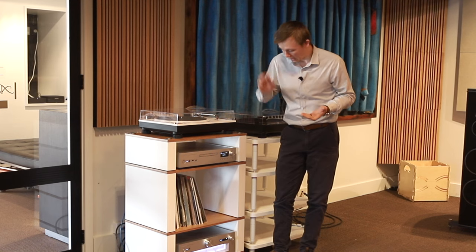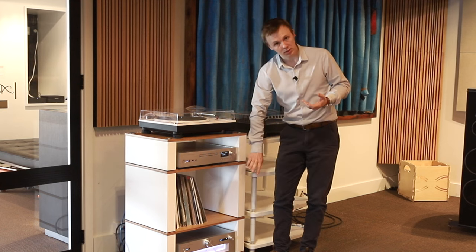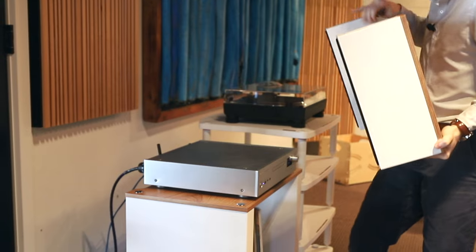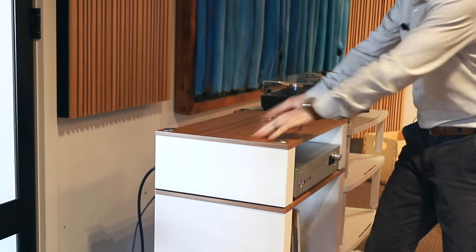Then you just buy either a 170 shelf, a 220 shelf, or this — what they're calling the LP shelf. You can buy as many or as few of each as you want, arrange them in whatever order you want, and then pop your Hi-Fi gear on it.